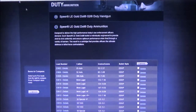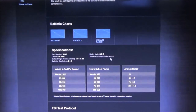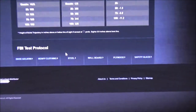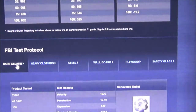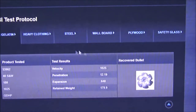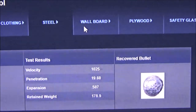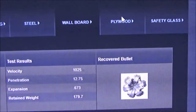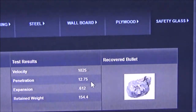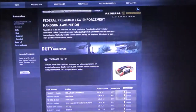Now let's go to Speer's 40 caliber 180 grain Gold Dot — a very popular load, also tested out of four inch barrels. They have their own terminal ballistics FBI test protocol. Bare gelatin: 12.19 inches; heavy clothing: 13 inches; it says 19.6 through plywood; 12.75 through steel; 17 inches through plywood; 12.75. Not too bad — kind of on par with the Ranger T-series.